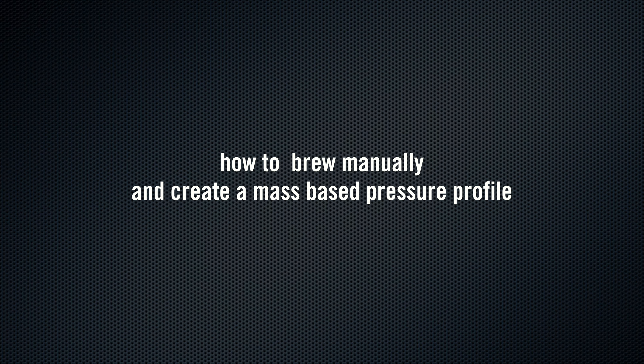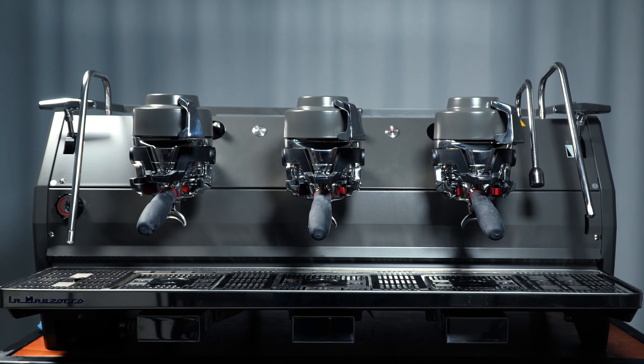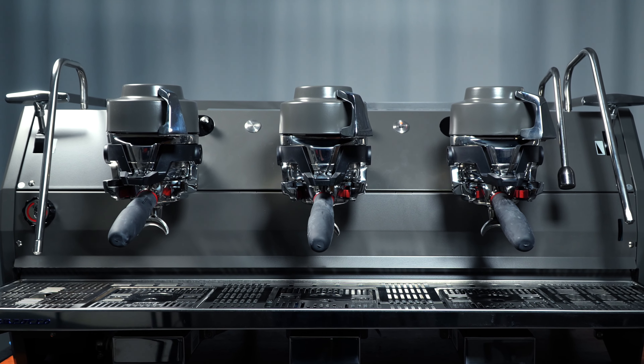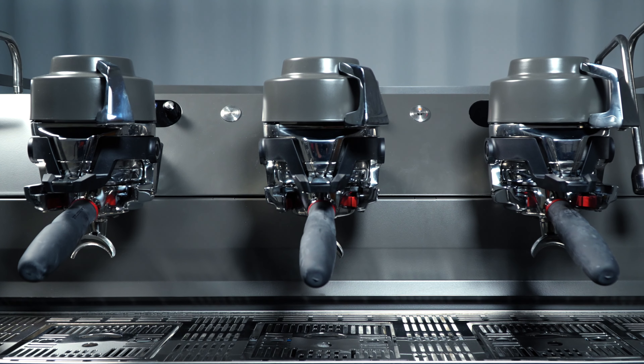How to Brew Manually and Create a Mass-Based Pressure Profile. Programming the Strata X is easy. Whether you're manually profiling or creating a profile to be saved, begin by using the paddle to control the pressure.